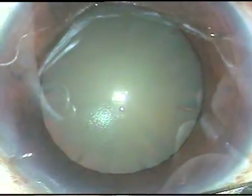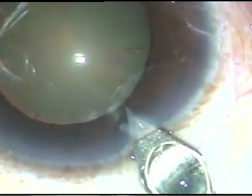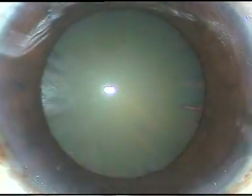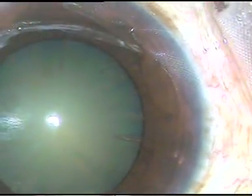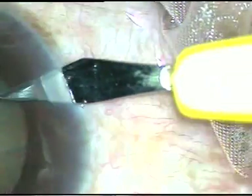Dear colleagues, in this video I am going to demonstrate classical submarine chop. Submarine moves underwater. Here the phaco tip moves through the substance of the nucleus. Let us watch this beautiful surgery.